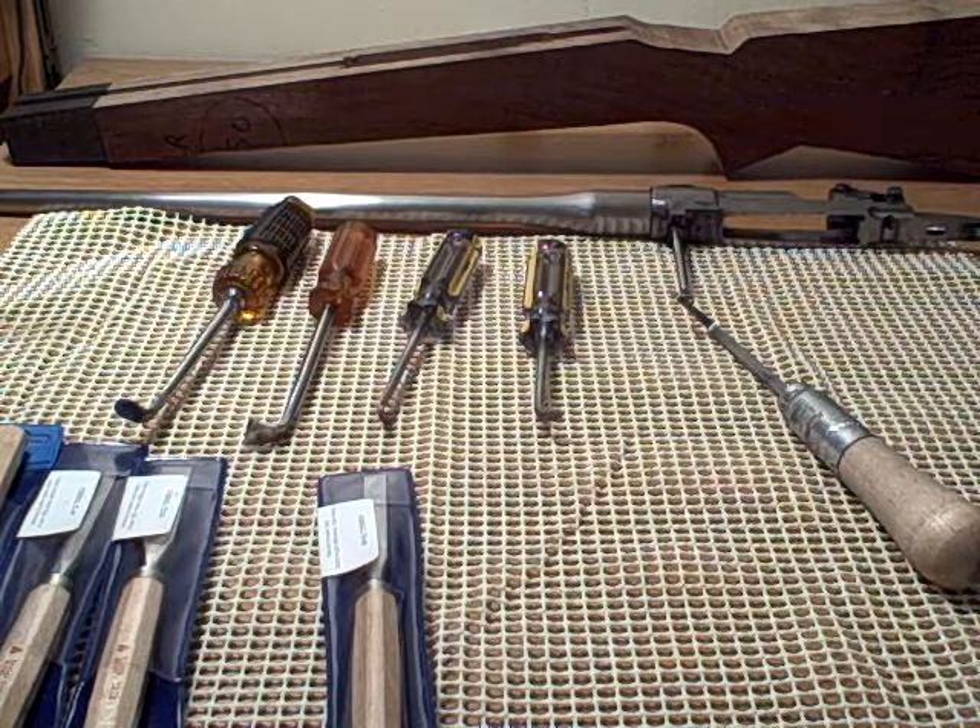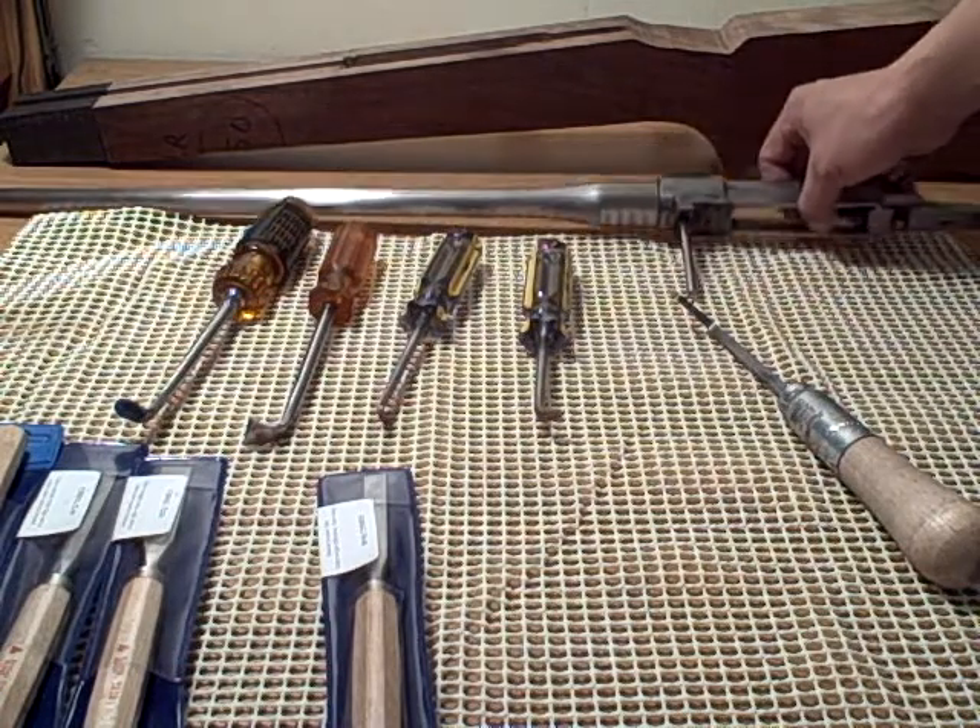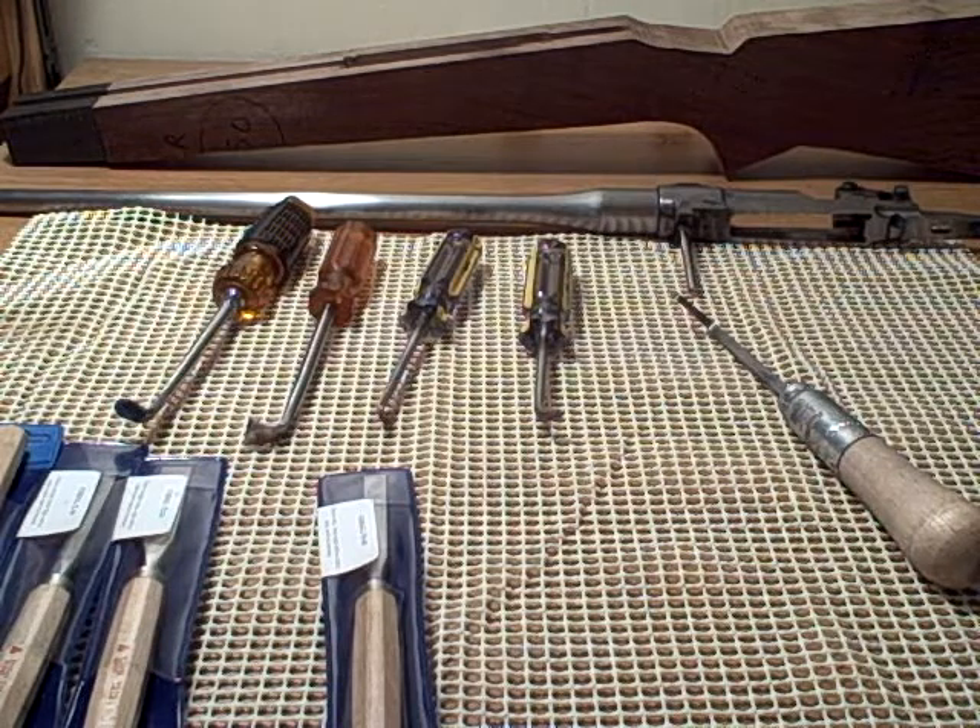Later, when it all fits in and starts taking form — this is what it started out with. The rifle is going to be really light: a 20-inch barrel, kind of a light mountain rifle — that's what I'm looking at.